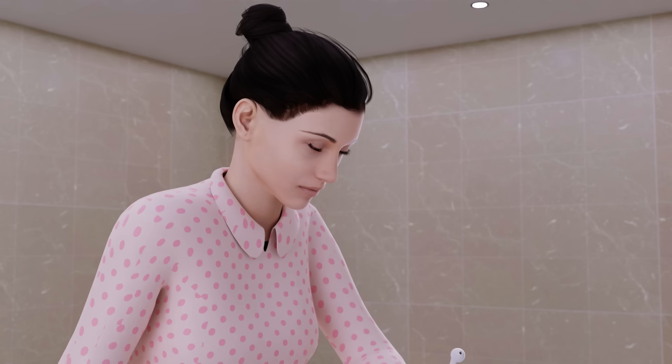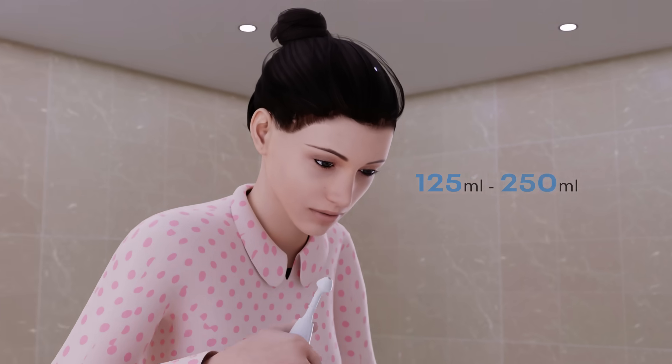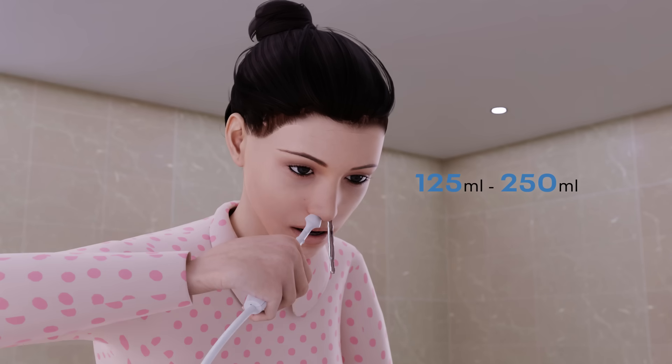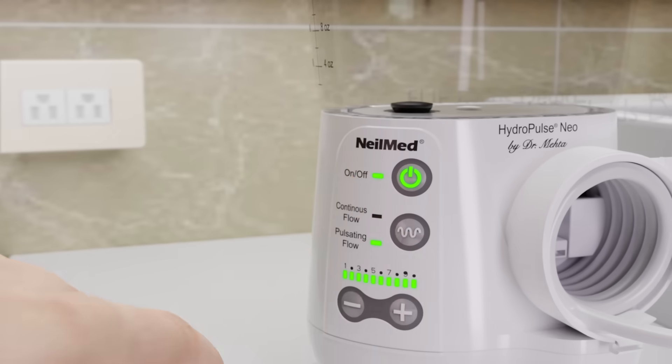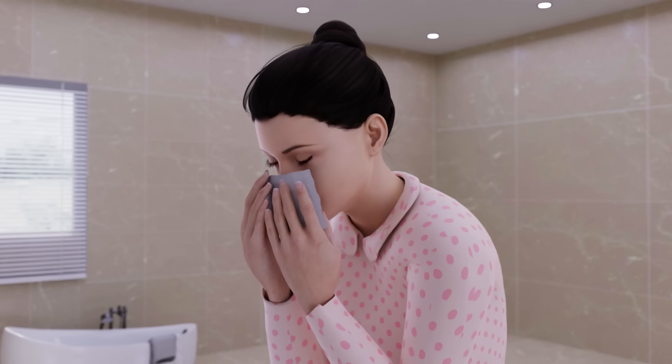When you're halfway through the solution, stop the flow of water and switch to the other nostril. Use 125 milliliters to 250 milliliters, or 4 to 8 ounces, of solution for each nostril. When finished, turn the device off and blow your nose very gently.